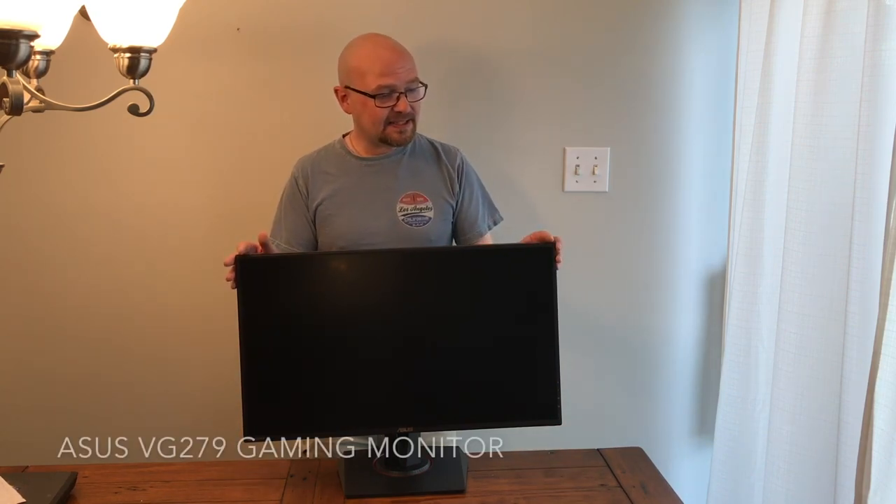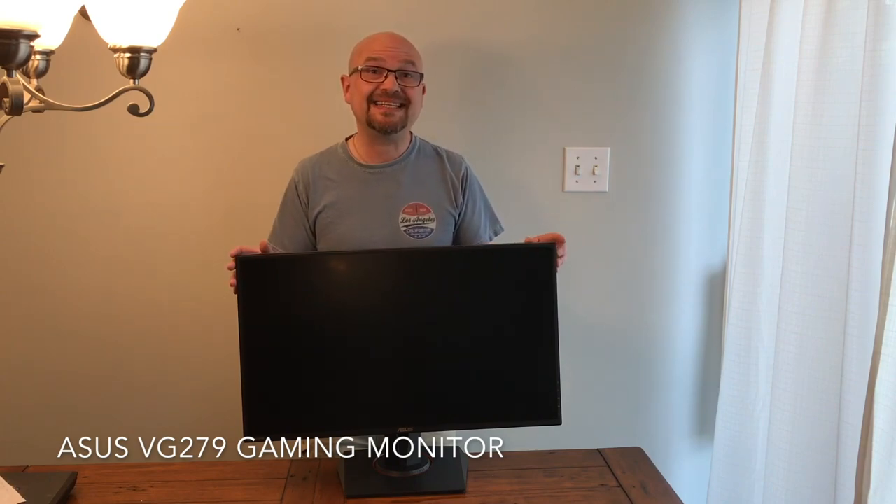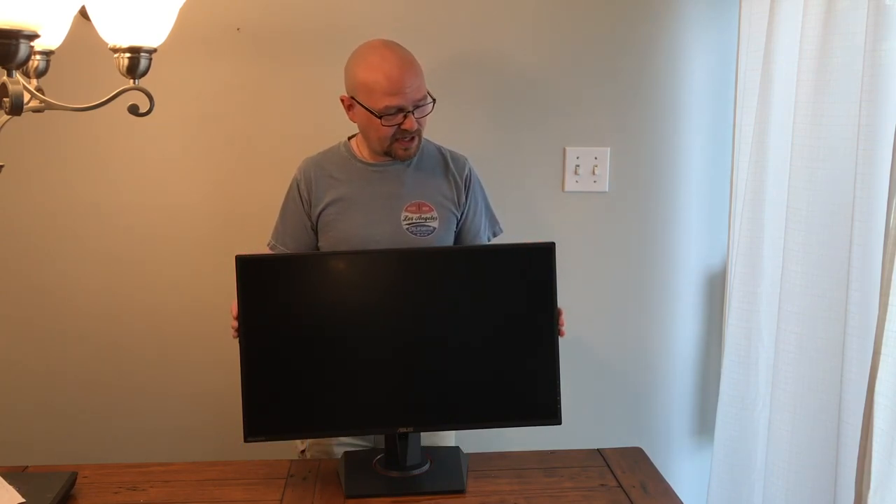Hi there, Stephen Hill here with the Best Buy blog. I'm here today with a review of the Asus VG279 gaming monitor — that's this right here. It's a 27-inch monitor.